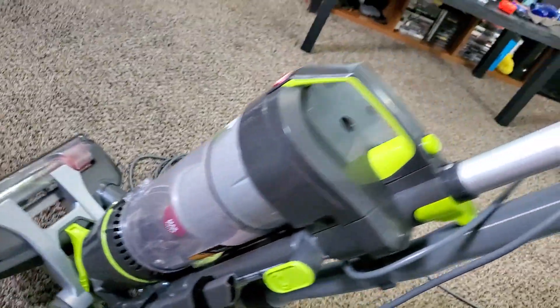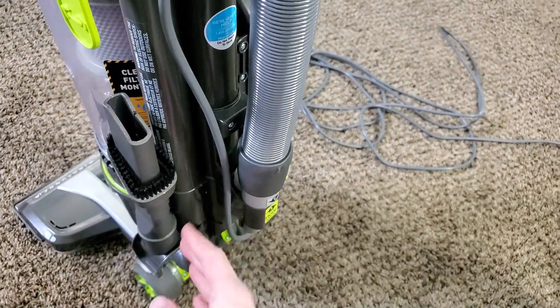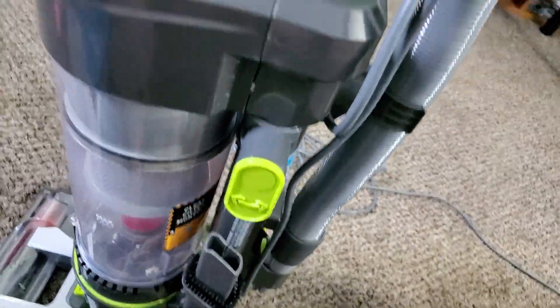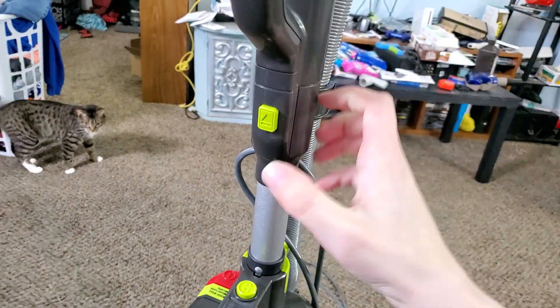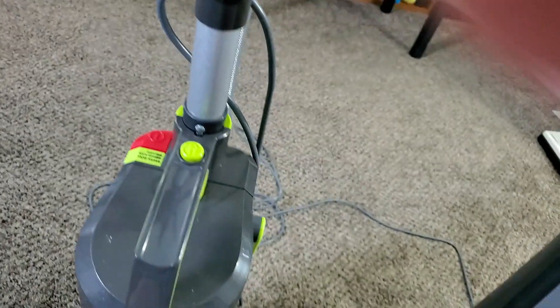While this machine is lighter at only 13.8 to 14 pounds, it still feels heavier when actually using it — pushing and pulling forward and backwards. It's nice and lightweight to carry, but when pushing and pulling across carpets and floors it doesn't feel as lightweight as the base weight would imply. The top of the handle doubles as the wand handle for the hose. There is a button to remove the hose from the wand, but it's really hard to do with one hand.